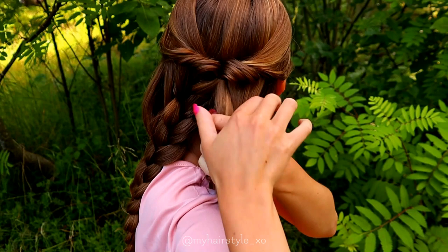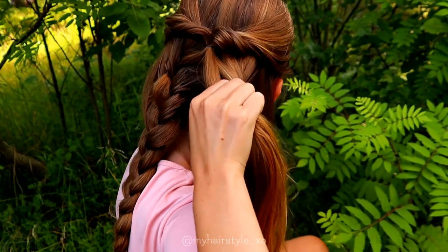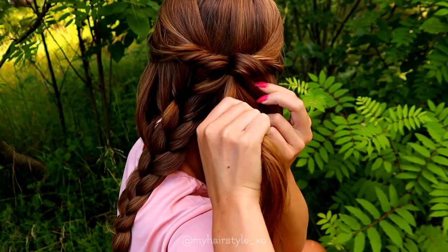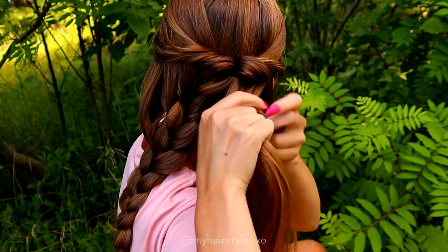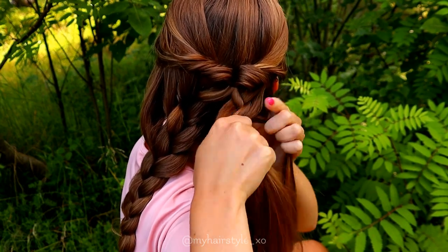Then I will repeat exactly the same on the other side. Again I take three strands and then I start the braid, adding in the half of the hair as well.